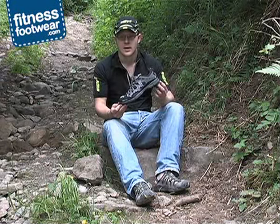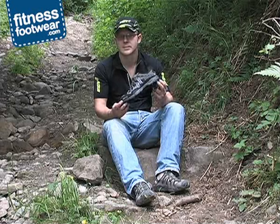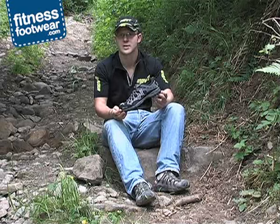So, a best seller in the US and Europe — ideal for ultra racing, but equally as good for the recreational runner looking for a training shoe.